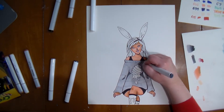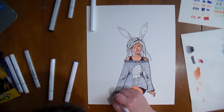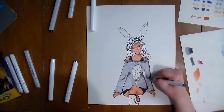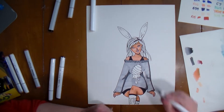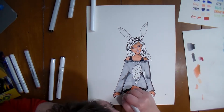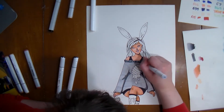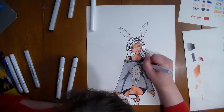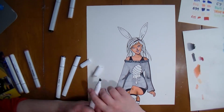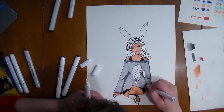I had real trouble shading the sweatshirt because it's such a big area. With markers you want to keep the paper wet with the ink, and the problem is that with such a big area, by the time I'd get back around to the beginning it had already dried. So I had to work and rework, try to blend, and overlap marker over marker. I struggled — not even a lie.